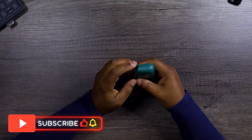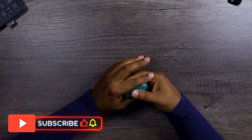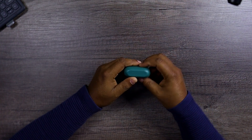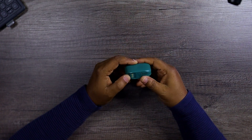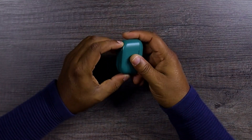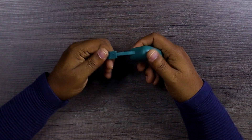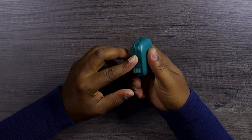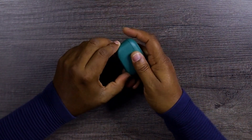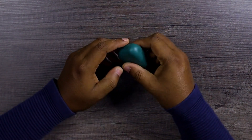This is the charging case with the earbuds inside of the JLab Go Air Pop. That is nice — very, very nice plastic. It doesn't feel cheap in my hand at all, and it's not a fingerprint magnet, which is a plus. From what I can see it comes with its own charging cable, so you do not need to carry around a separate USB-A to USB-C cable. The downside though is if anything happens to this cable, you're done charging these earbuds.